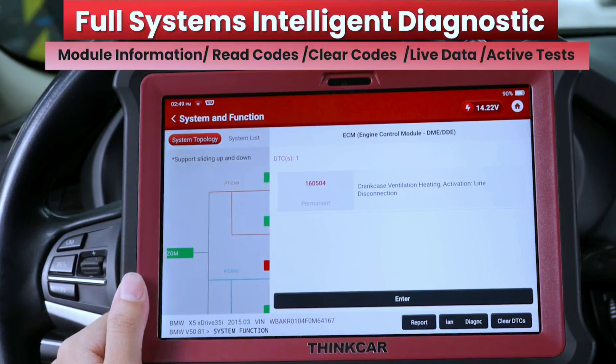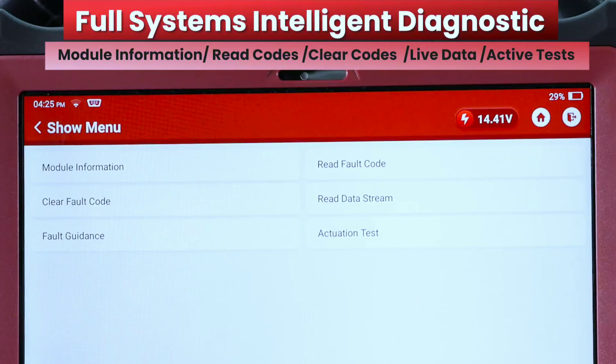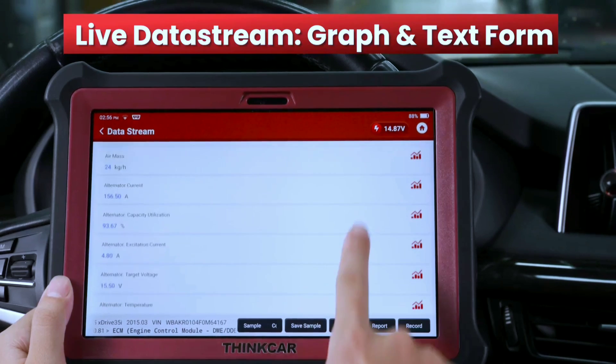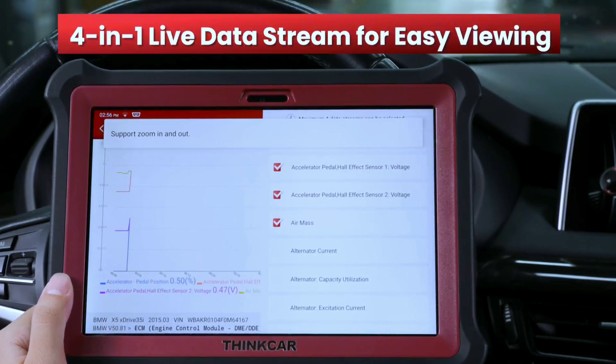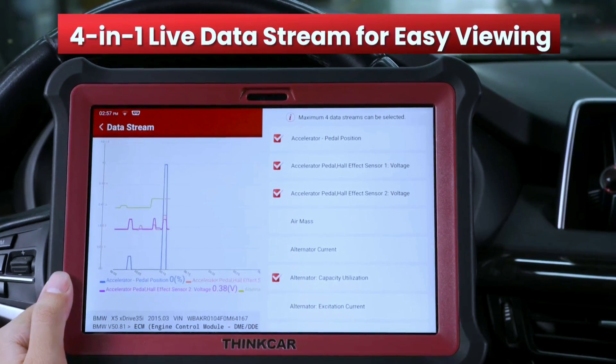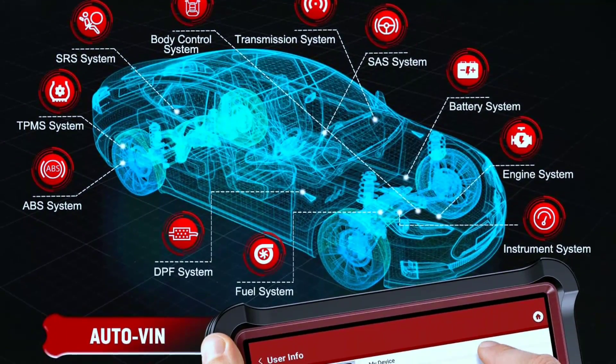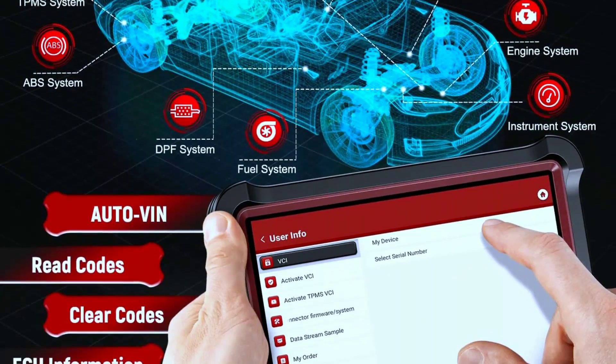Now let's talk about the real star of the show: the features. This tool boasts a whole suite of diagnostic capabilities, including full system scan. The ThinkTool Pad 10 automotive scanner can read and erase codes, view live data, retrieve ECU version information, and perform active tests and service functions. One-click AutoVin is available with Wi-Fi enabled. Active tests allow you to control components and run tests to pinpoint issues.